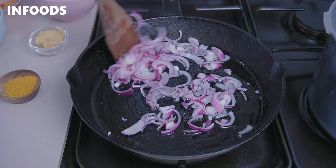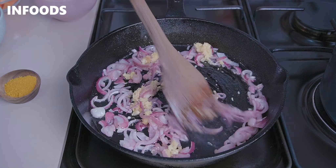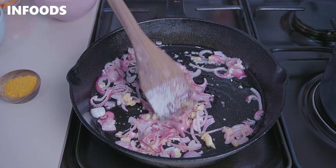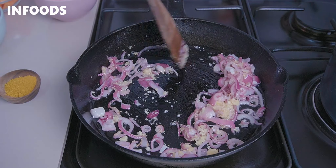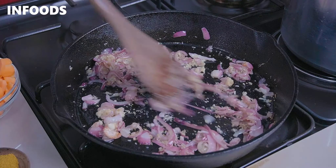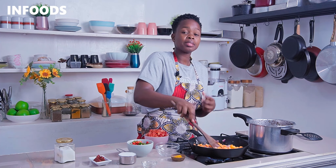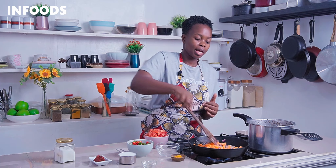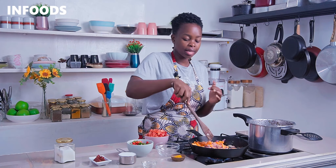Once your onions are soft, add in some crushed garlic and ginger — that is five cloves of garlic and an Adam-sized piece of ginger, grated. Stir and cook the garlic and ginger for around 30 seconds until fragrant. When the kitchen starts smelling awesome, the garlic and ginger is ready. Now add in your carrots, starting with them because they take a while to cook — about a minute.